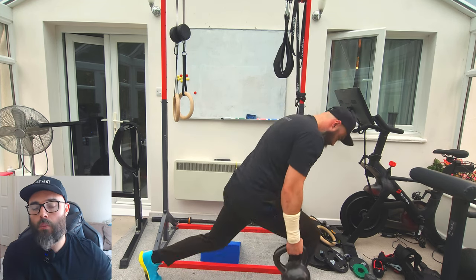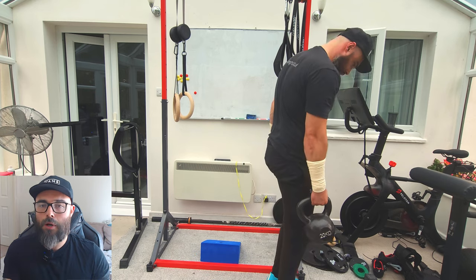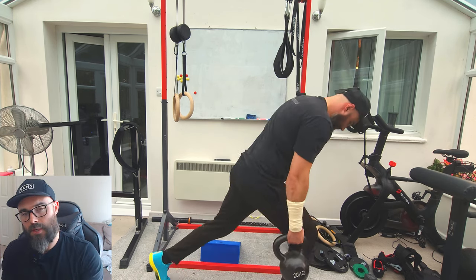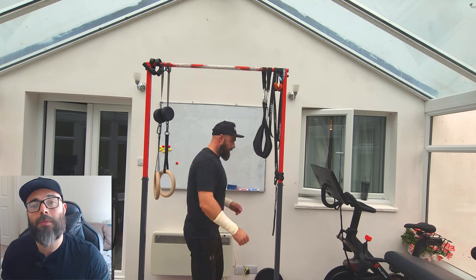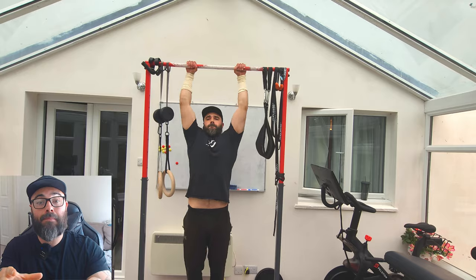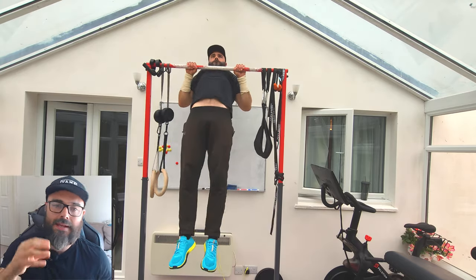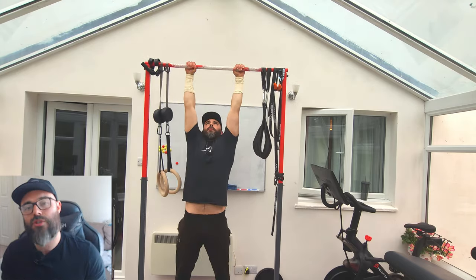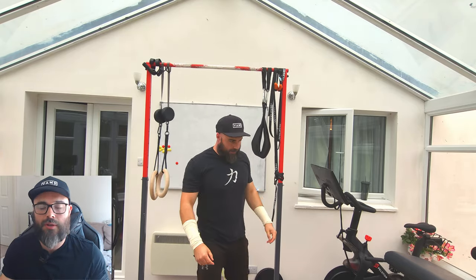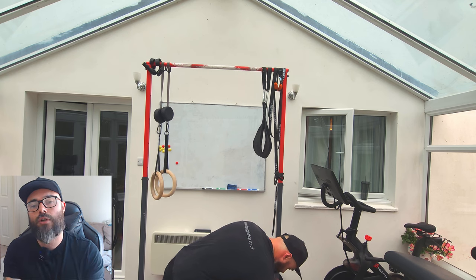I'm doing a bodyweight warm-up for my pull-ups, and then a lighter weight to get my body used to it for the lunges and kettlebell press. The first set was a bodyweight chin-up, and this is a bodyweight pull-up. I'm alternating between pull-ups and chin-ups because I want to get the benefits of both. This is my second warm-up set.